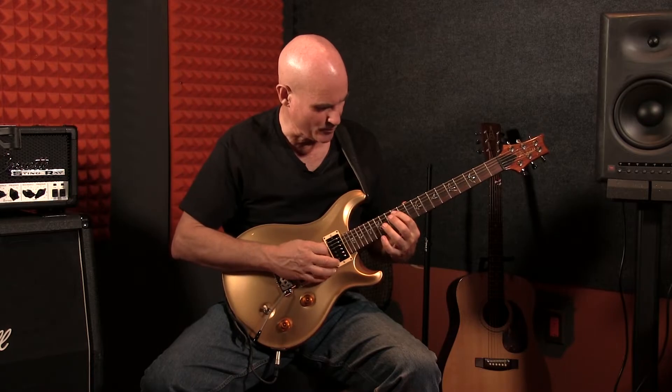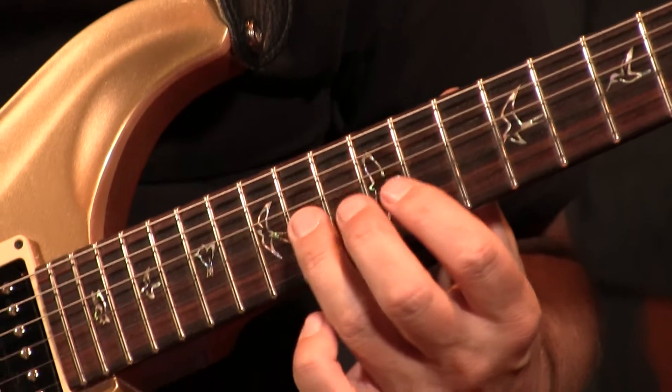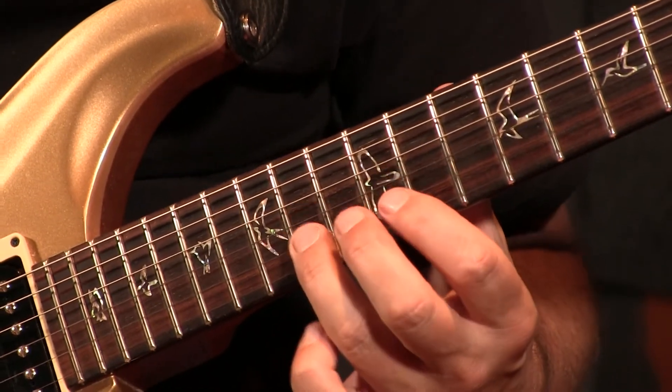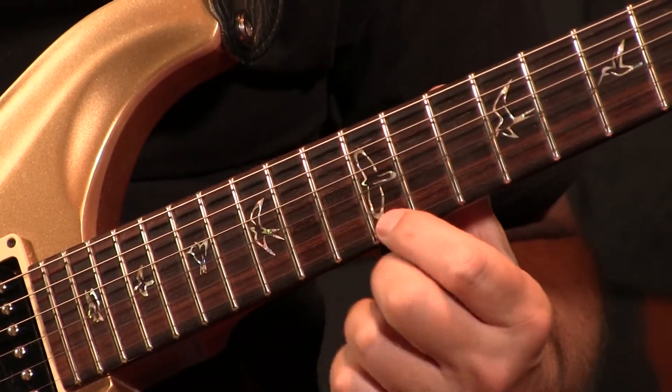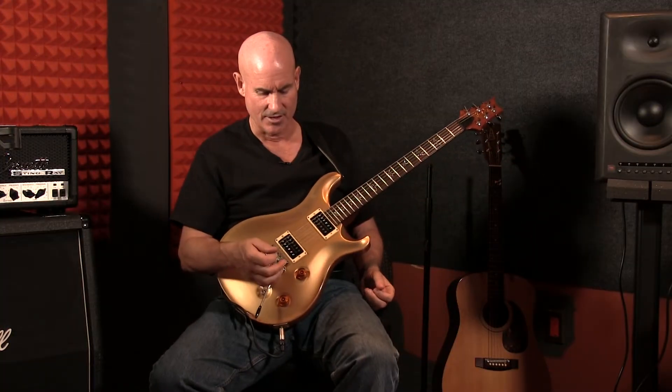So basically the shape will be 12 on the A, 14 on the D, 14 on the G, 14 on the B, and 12 on the high E. This is an A chord using the A shape, and I'll transpose it to a couple of other positions later just to show you how that works. I'm going to switch to my overdrive sound now.